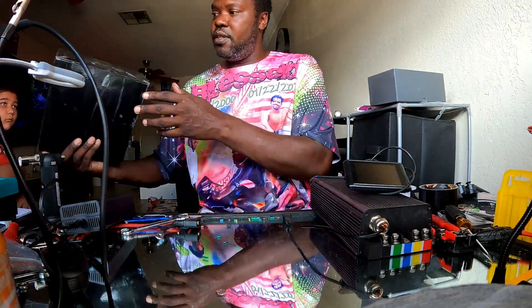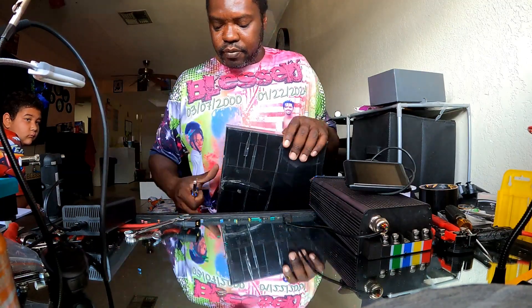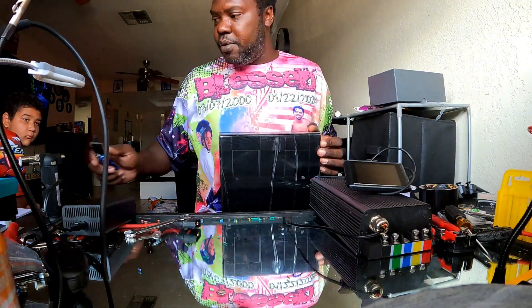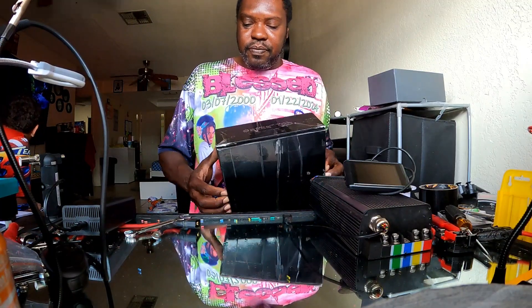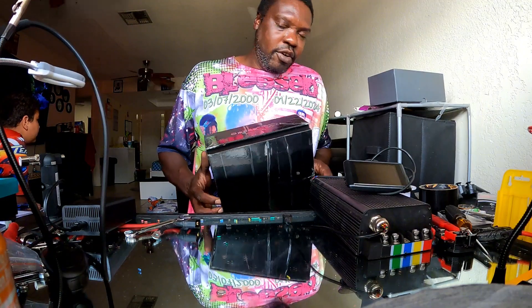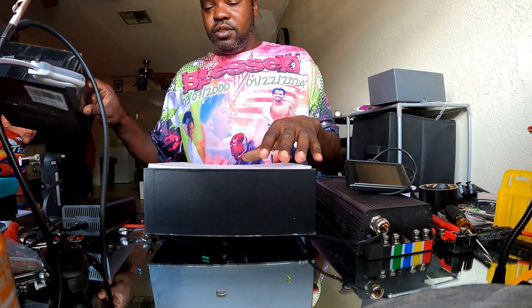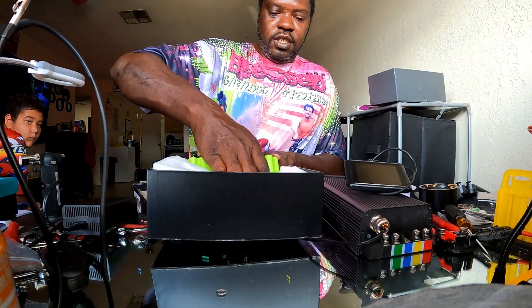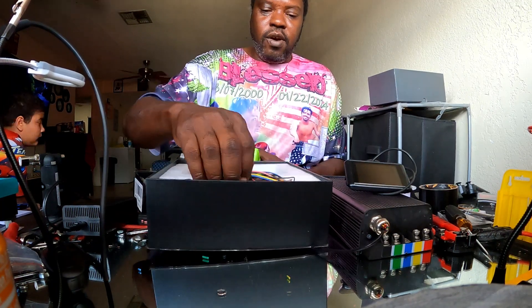Let me show y'all right quick. I haven't opened this controller yet, but this is a good comparison against the 72200. It's a little controller and that's the crazy part. We're doing a comparison between these two controllers because they are budget-friendly and most people can afford them. This is the Fardriver 72360 controller, and it comes with your wiring harness.